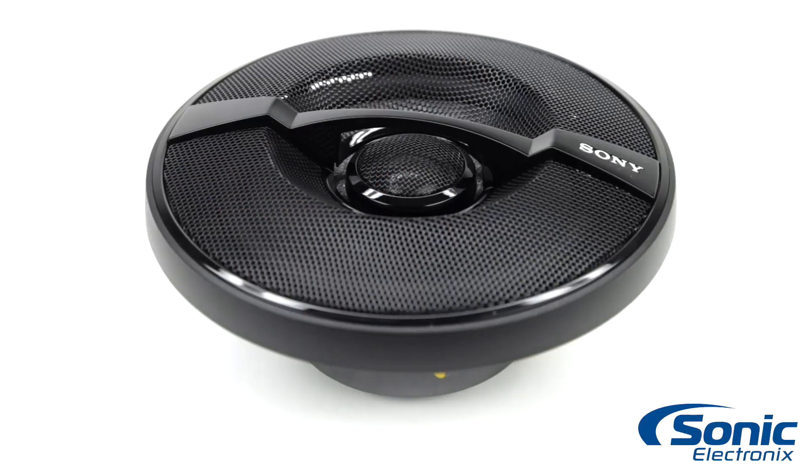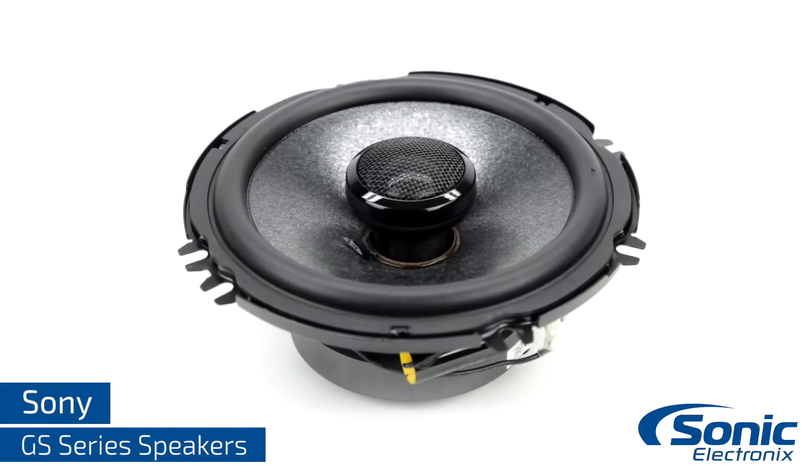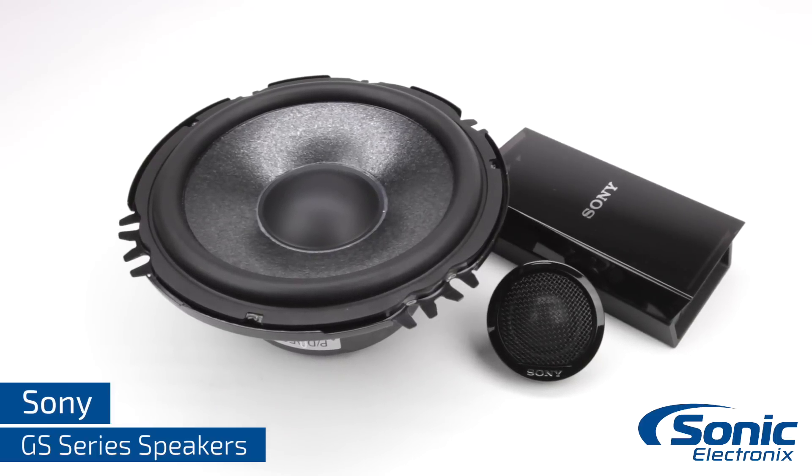Hey guys, it's Seth from Sonic Electronics, and today we're taking a look at the GS series speakers by Sony. The Sony GS series is available in three different options: the 200 watt RMS 6x9 coaxial, the 150 watt 6.5 inch coaxial, and the 150 watt 6.5 inch component system.